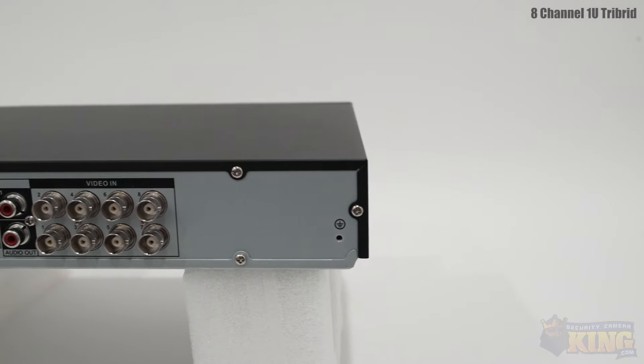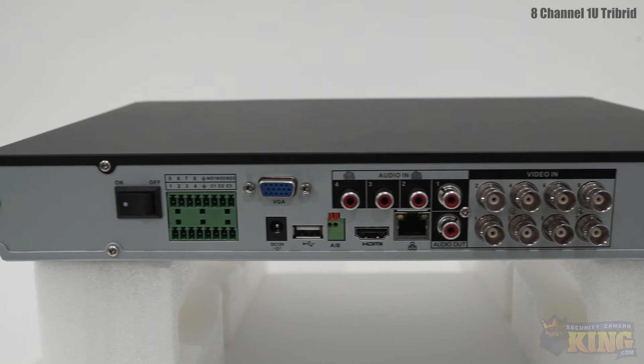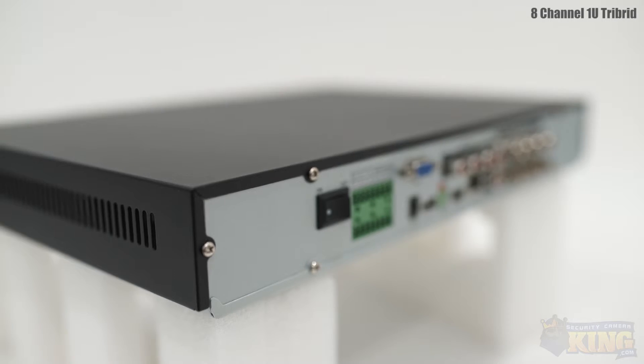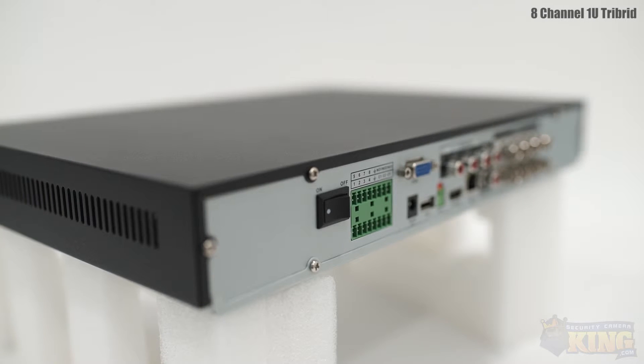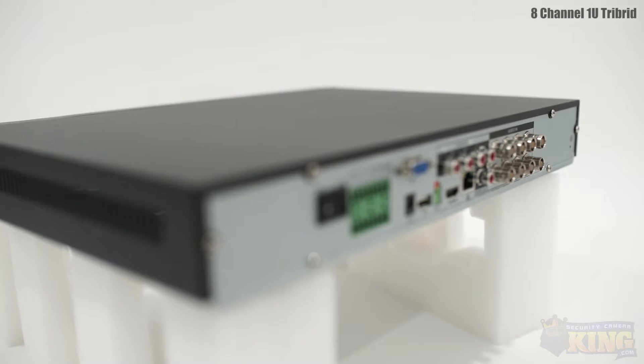This Tri-DVR can also take up to 2 IP cameras recording up to 1080p. The DVR comes with a Linux operating system and a simple user interface. This DVR can take up to 2 hard drives and can be easily backed up to a flash drive, external hard drive, or DVD burner.